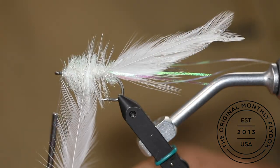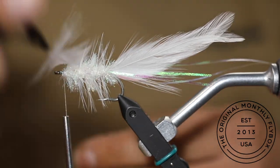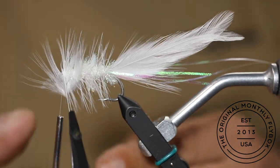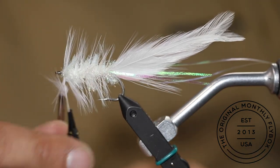Start making equally spaced wraps with the white hackle feather, working it into the chenille. Make a couple wraps just behind the eye of the hook, then tie in the hackle feather.